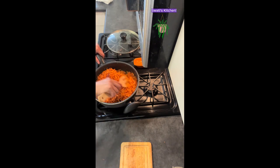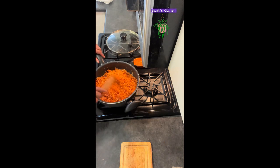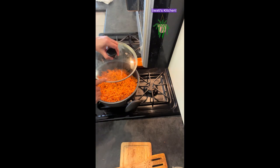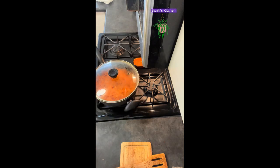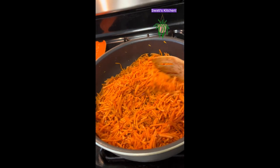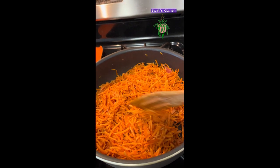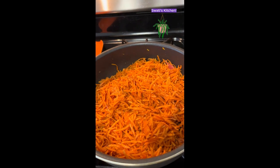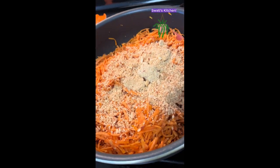We're going to toss them until they are nice and tender. Let's put the lid back on — I'm going to leave it for five to eight minutes and keep the flame on low. Give it a stir again — this is looking so nice, such a refreshing orange color.